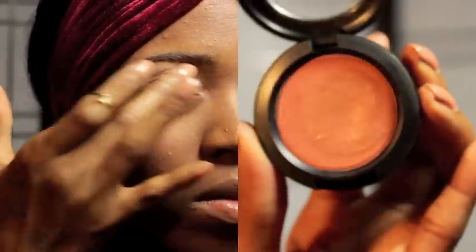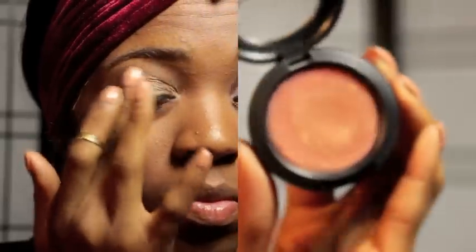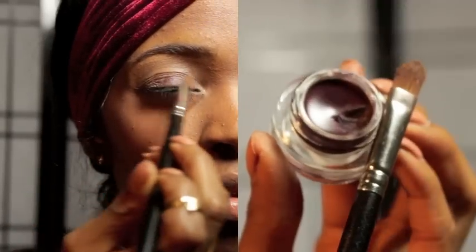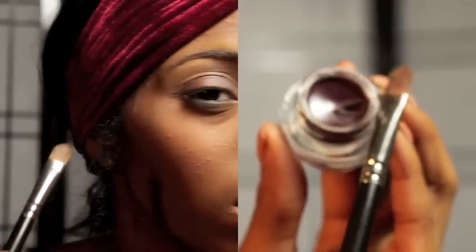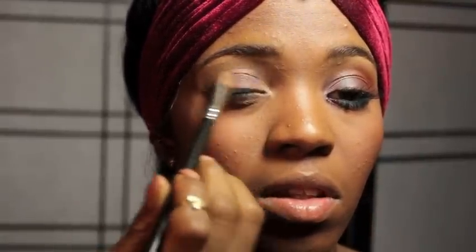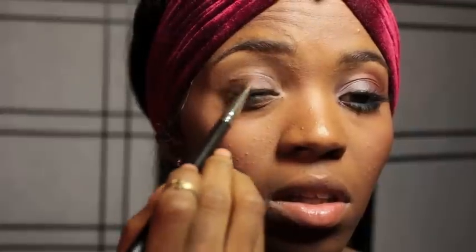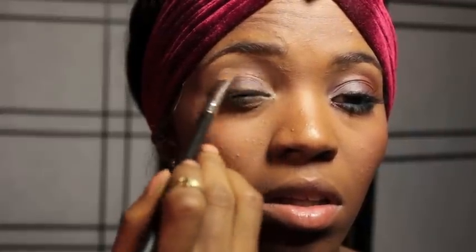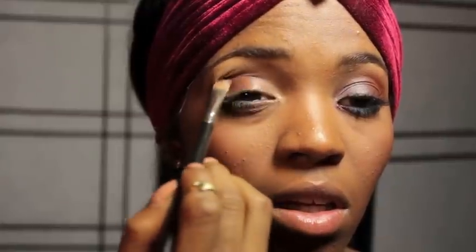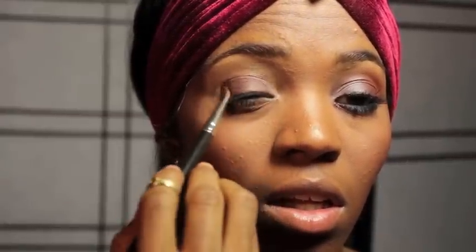Alrighty, you guys. First, I am starting out by just applying a base to my eyelids, and I am using MAC's Improper Copper. Next, take a 242 brush and I am using Cranberry Fluid Line — this one is called Dark Diversion — just as a base for my eyeshadow. Use whatever cranberry base you have, and just pack it on top of where we applied the initial primer.